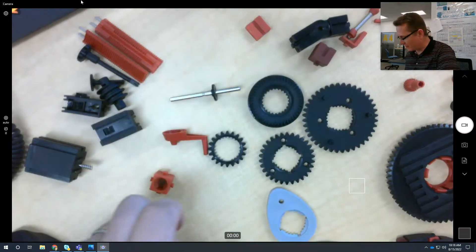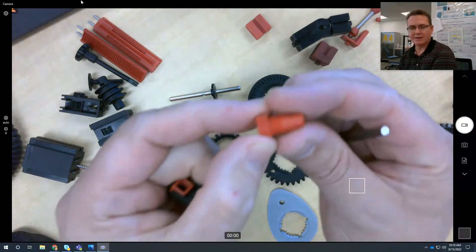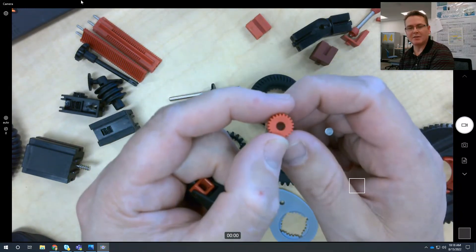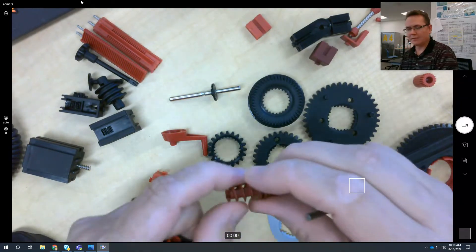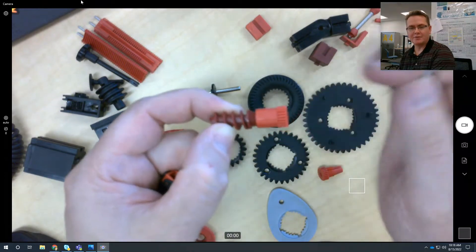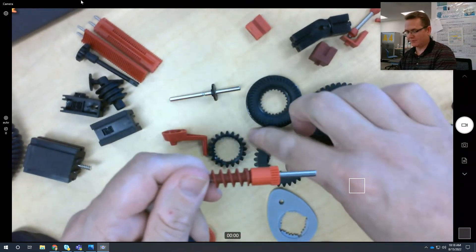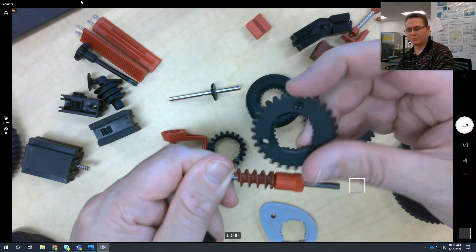That's one type of collet. There's another one that's really small — it looks like this. It can go into one of these, and as you tighten it down, it'll do the exact same thing inside. So this can be used here: you can add something like this, and as this turns, it would turn one of these.